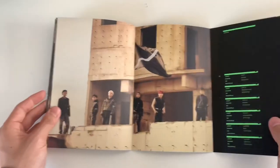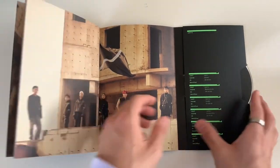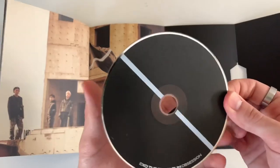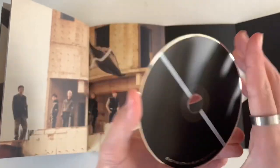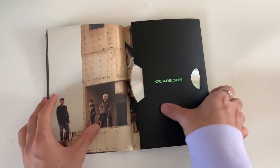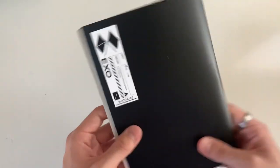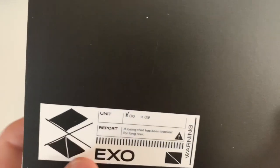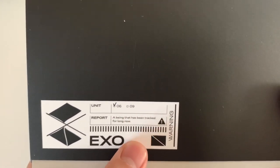Here are the credits and the CD - it's like a line design. Interesting - it says 'Unit Six Overnight,' I see what they did there.